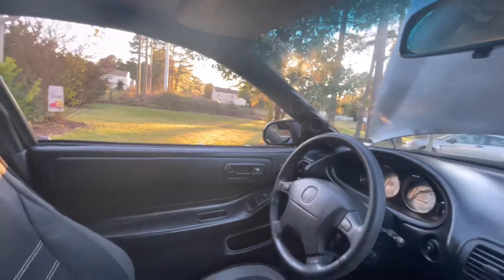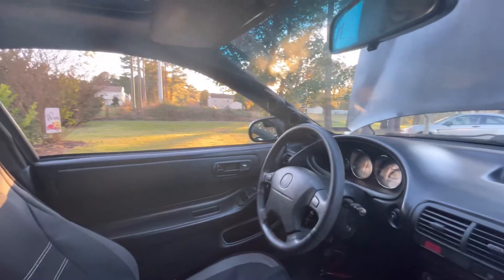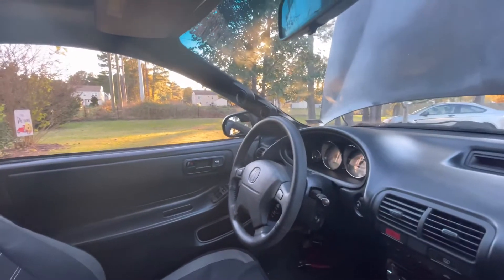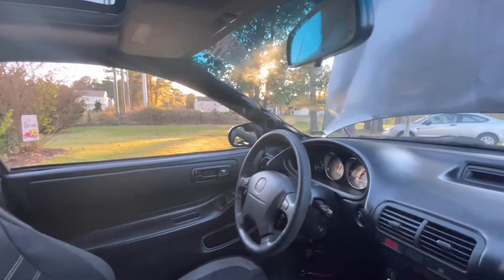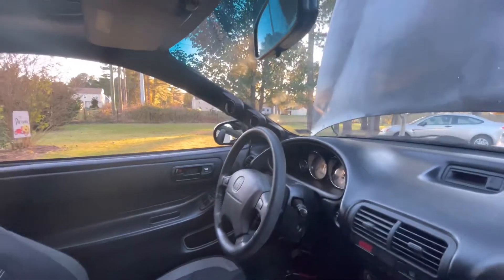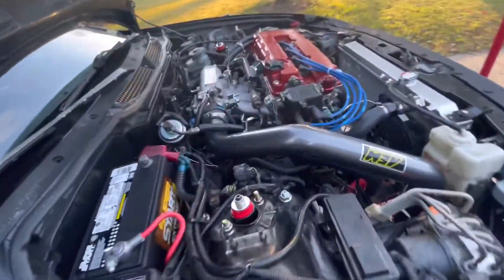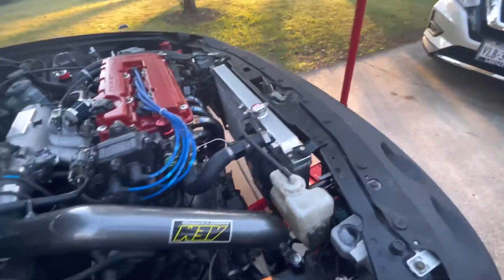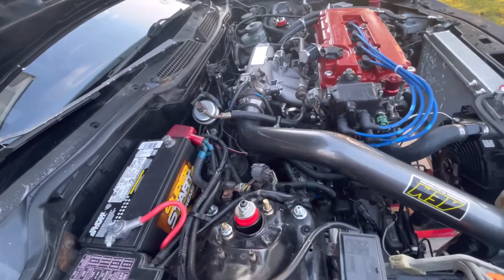We're probably not going to use the white wire since we don't have the other ones hooked up. That's our gauge pod right there - the top one is coolant temp, second one is oil pressure, and the third one will be our AFR gauge. That'll look really nice to get the AFR gauge into that third slot.